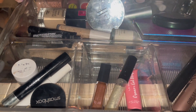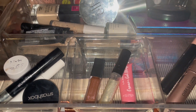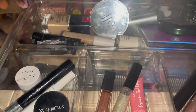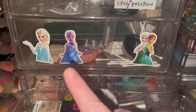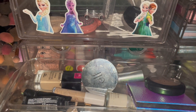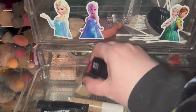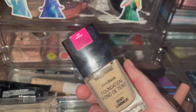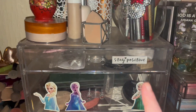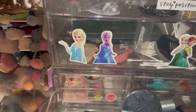I think we've got 24 items but a lot of them are practically nearly done, so I just need to find a place for them. The only thing I can think of, because there's so much of it, is to put it in here where I keep my palettes. The foundation, the Wet and Wild foundation I was using last week, that can go on top.